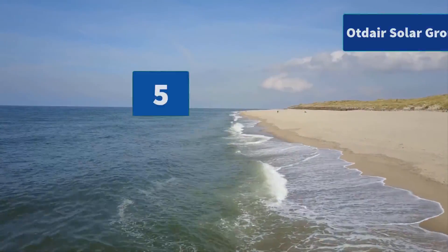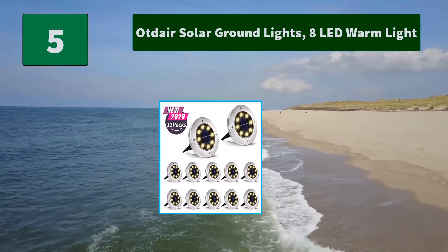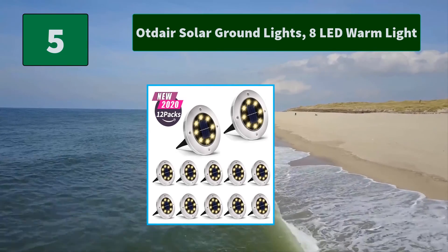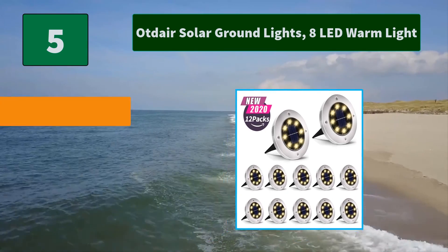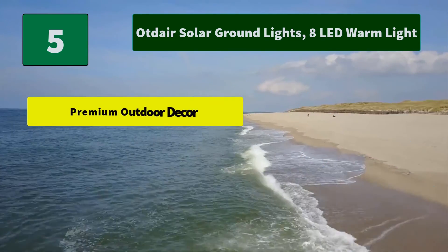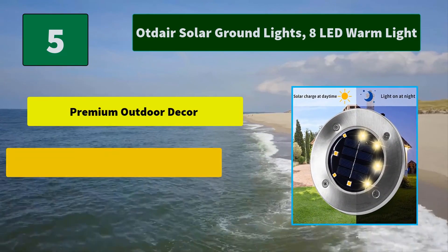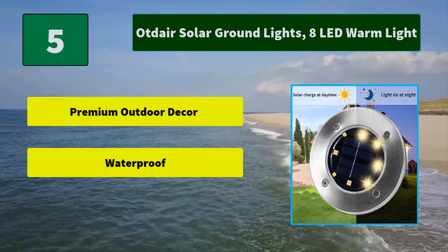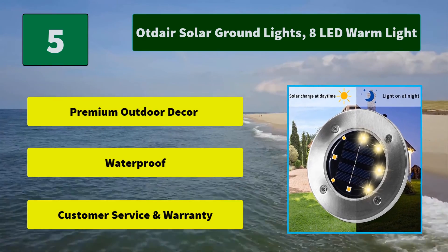Number 5: Otdair Solar Ground Lights, 8 LED Warm Light. When using, just open the switch under the cover of the buried lamp and push the pile into the soil. Landscape path lights automatically turn on at night and automatically turn off. Main features: Premium Outdoor Decor, Waterproof, Customer Service and Warranty.